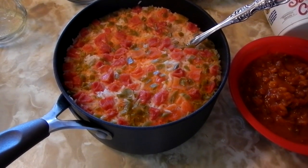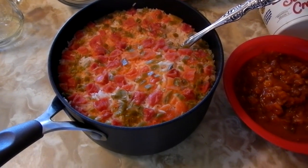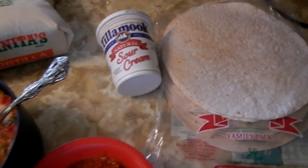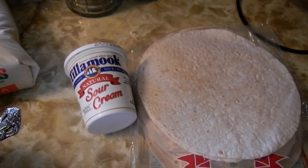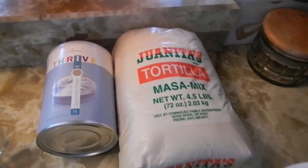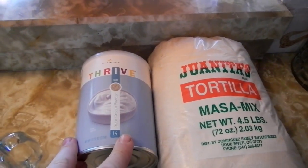And voila! 20 minutes later — healthy and delicious, super cheap, economical rice meal. I'm going to have a little bit of chili I made earlier in the week on a tortilla with some sour cream. If I didn't have sour cream or tortillas, I can make tortillas with some masa, and Thrive also has sour cream. There are many ways to do this.